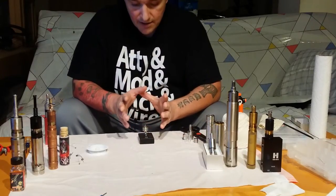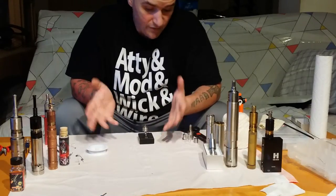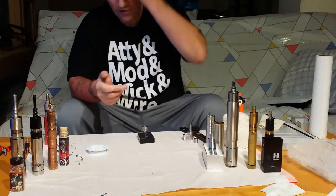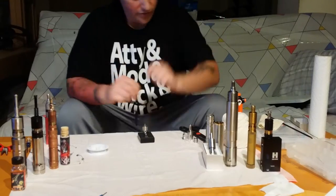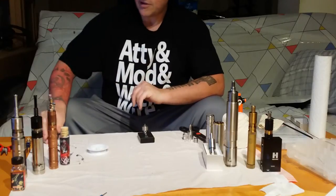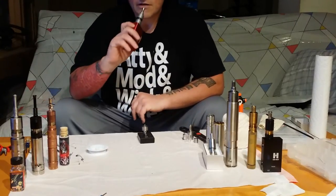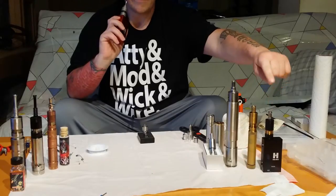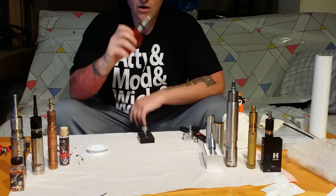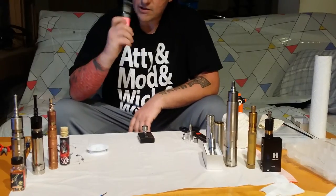But if you don't want to rebuild it, you want to practice — for the people that do buy them that I ship — maybe you want to rebuild it. So let's get through this. By the way, DNA 30s are available now, $79.99, in stock, Sony battery included, everything ready to go.